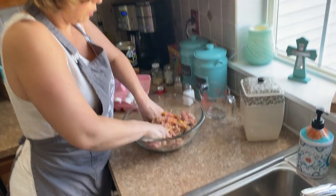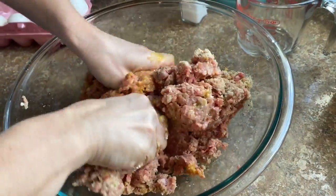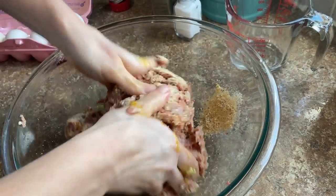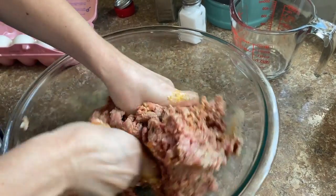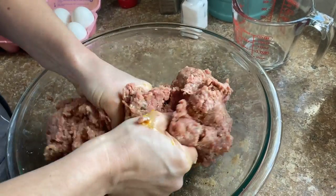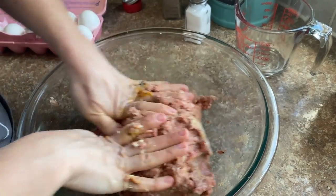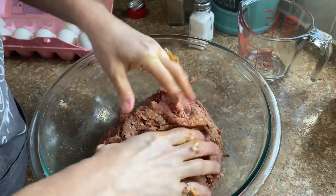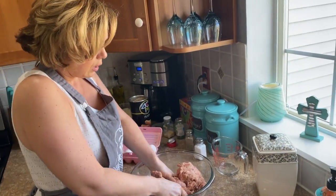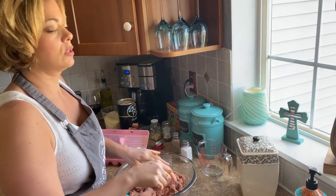Get in there with your hands and mix it up, get those eggs broken. You want to mix this up really good, get everything well combined. You can see how the meat is coming together — we probably need a little bit more breadcrumb because I like it a little bready. I learned a new trick that if you add a little bit of warm water it makes your meatballs more tender.